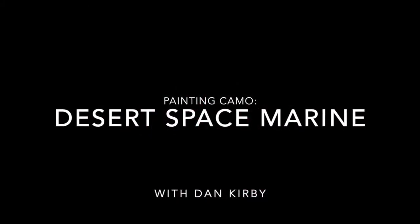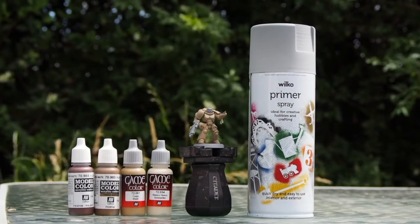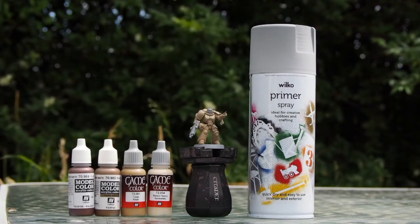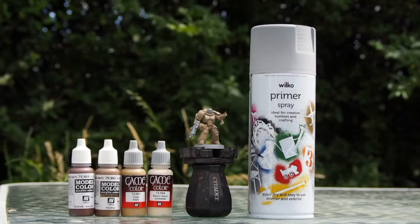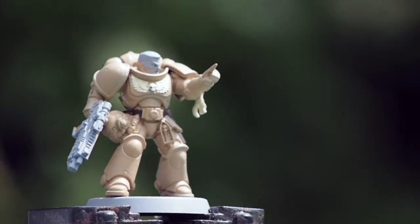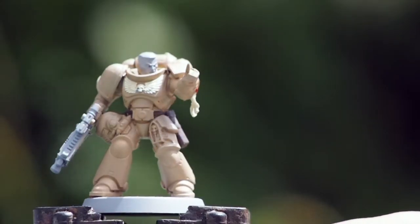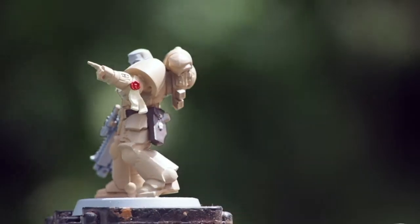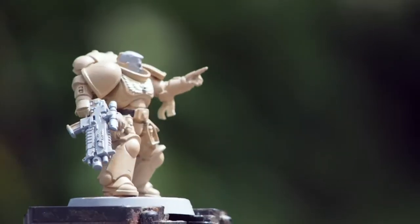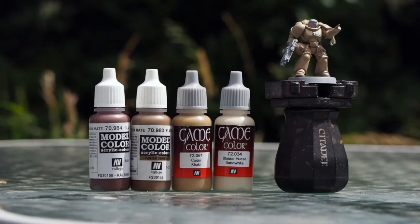Hello there, welcome back to my painting channel. Today we're going to tackle some desert camouflage. I've got a list of paints you may need, but I'll put all the paints in the description below. As you can see, I'm using a gray primer. I've covered the miniature in Vallejo khaki — alternatively you could prime with Citadel Zandri Dust for the same effect. I've added a little bit of brown for the leather and just a little cream across the emblem on his chest, and that's the base coat done.